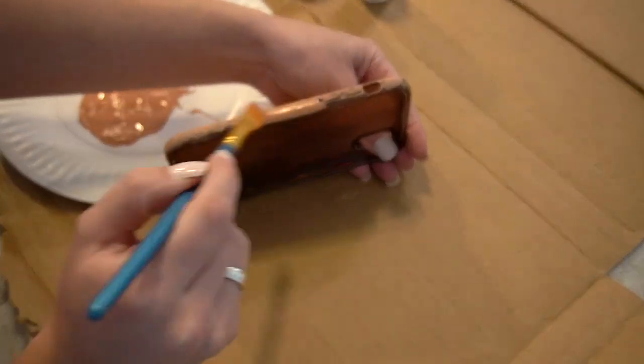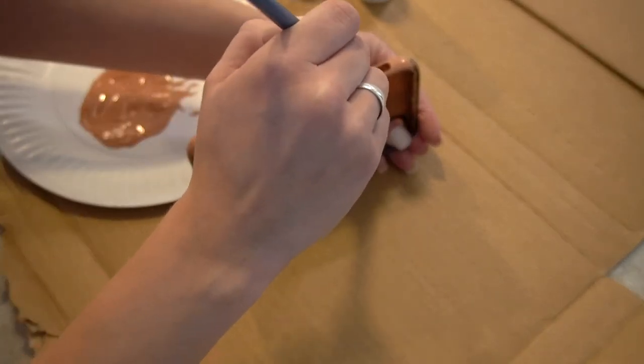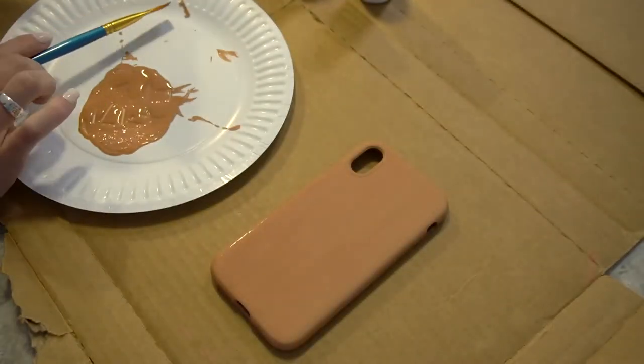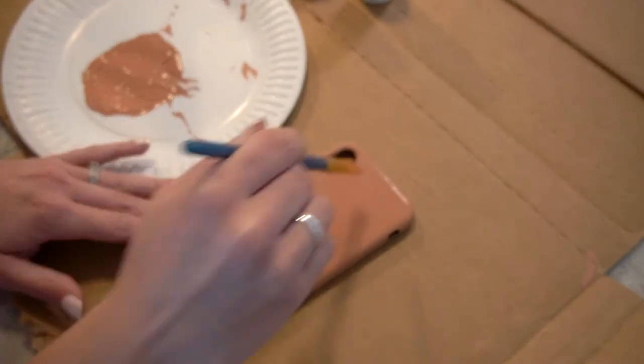Also make sure to get the sides of the phone, which can be a little bit tricky because you're not wanting to touch the sides, but just take your time. It's worth it to take your time and let everything dry. I ended up going with three different coats for this.